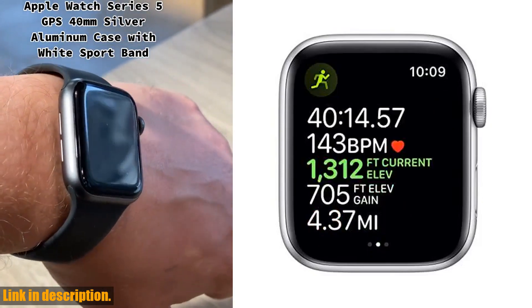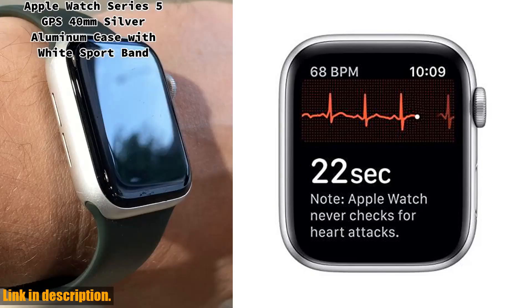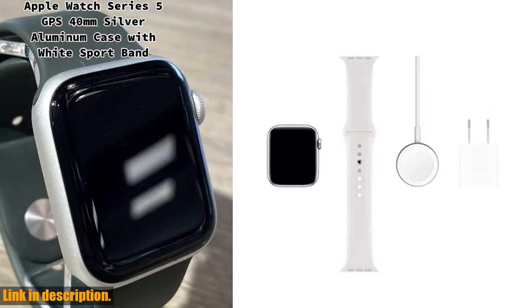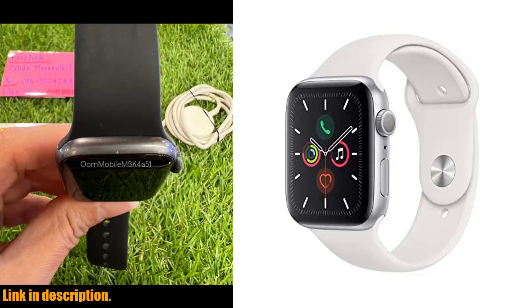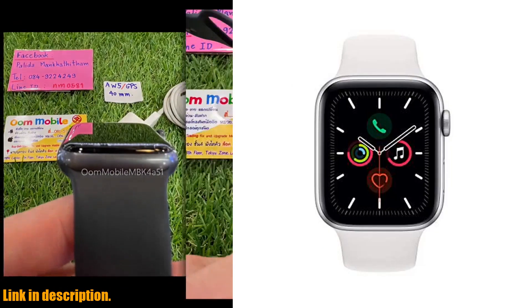First off, let's talk about the features. The Apple Watch Series 5 has a GPS-only model, meaning you can track your workouts and stay connected without needing to bring your phone along. The always-on retina display is 30% larger than previous models, making it easier to see your notifications and fitness metrics at a glance.